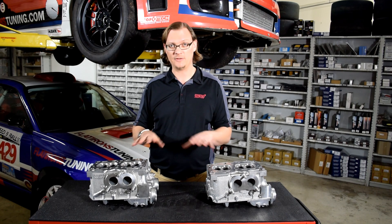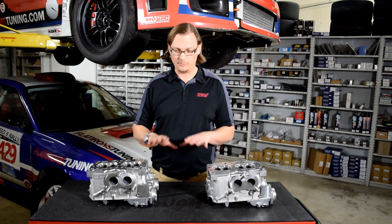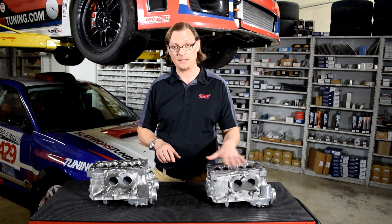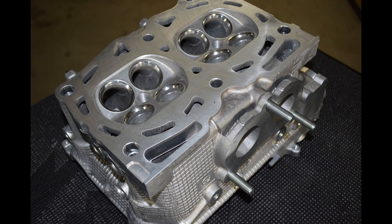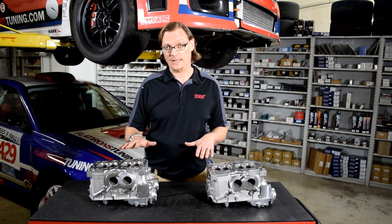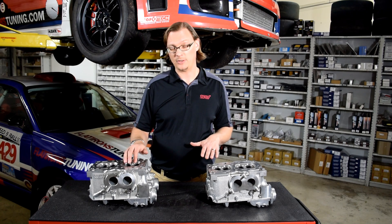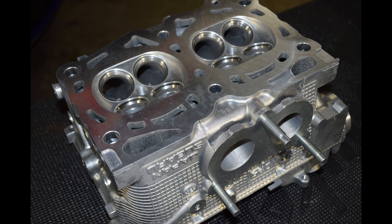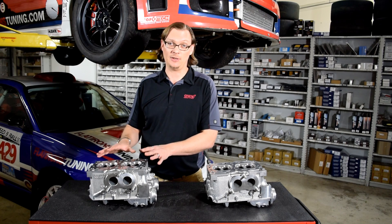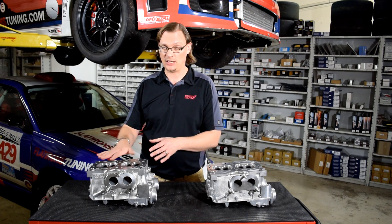So what are some of the differences between the two? The biggest and most significant difference is that the B25 head uses a pent roof shaped combustion chamber — it's a much deeper combustion chamber at about 55cc. The D25 head uses a shallow, more hemispherical combustion chamber at about 51cc. To put that in perspective, the two-liter cylinder heads on the WRX are only 49cc — that's how shallow this is.